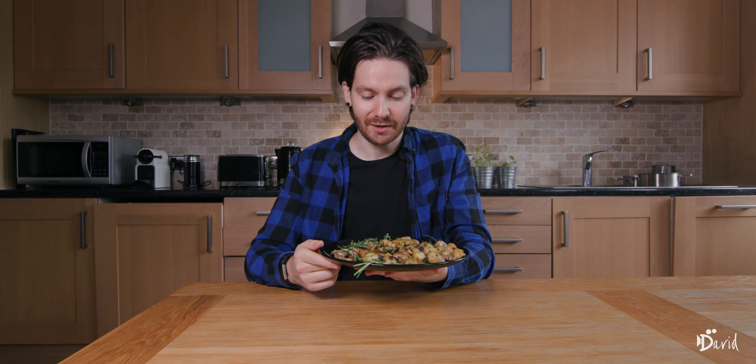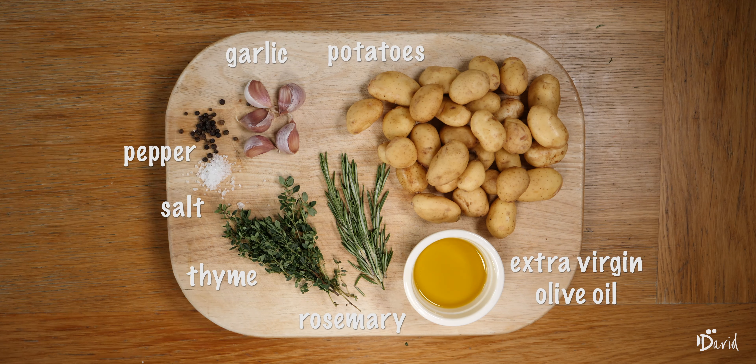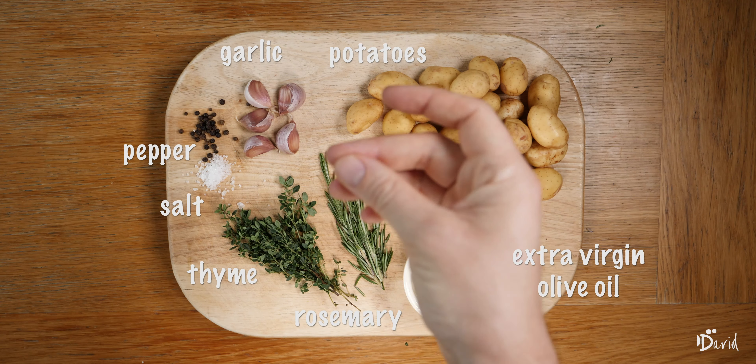Come on, look at them. These Jersey Royals are an absolute delight. Baby new potatoes are definitely top of the list when it comes to potatoes. I'd even go as far as to say the king of potatoes for me at the moment. They're in season now, new potatoes, so so good with the skin on — an absolute treat.